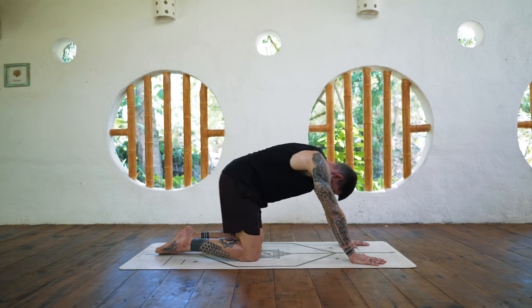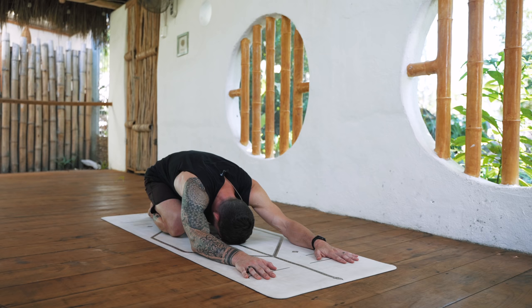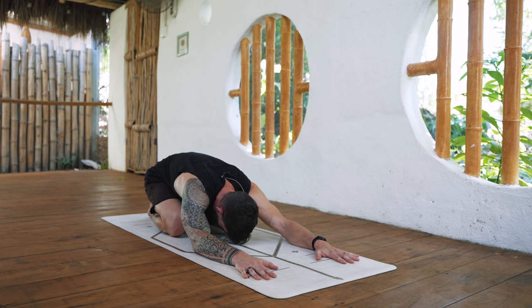And send it back to a child's pose. Deep breaths into the belly, into the back — just two more.